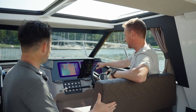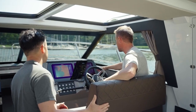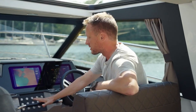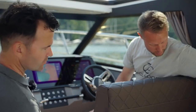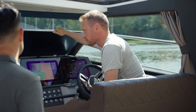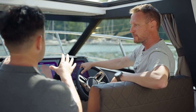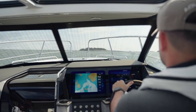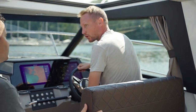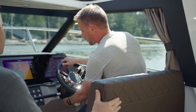Now let me show you the helm — very neat, with dual screens, everything flush and tidy. There's storage underneath with a wireless charger for your mobile, space for small items, and of course cup holders. The view from the driving position is phenomenal. There are three driver positions: the normal seated way, an offshore standing position, and upright — you get a great view from every position, and the steering wheel is adjustable.